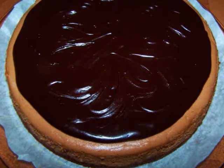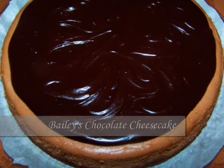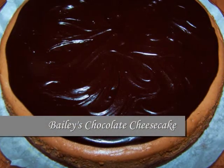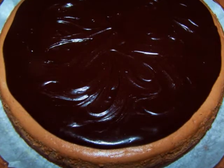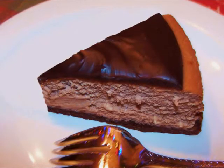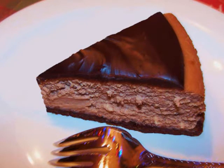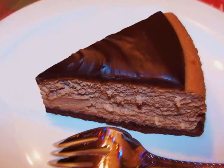Hello and welcome to Easy Gluten Free. Today I'll be making a Bailey's chocolate cheesecake with a chocolate walnut short crust and Bailey's chocolate ganache to top it all off. Now this one, my friends, is unbridled decadence and should never be confused with the more figure-friendly desserts I've previously posted on the channel.